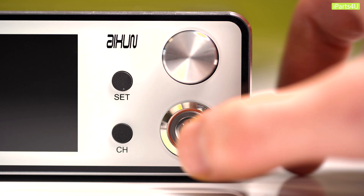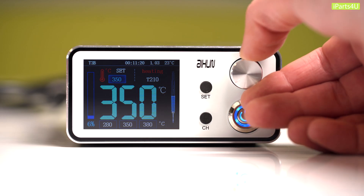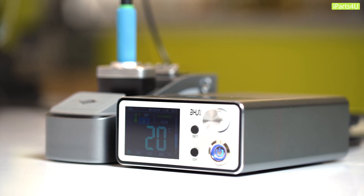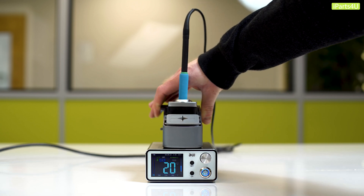The station design and ergonomics are very impressive. Axion have not only created a station with a sleek design that looks great on any workbench, but they've also fitted it into a compact and lightweight build. As well as being lightweight, it also has the added bonus of being more portable due to the detachable handle.